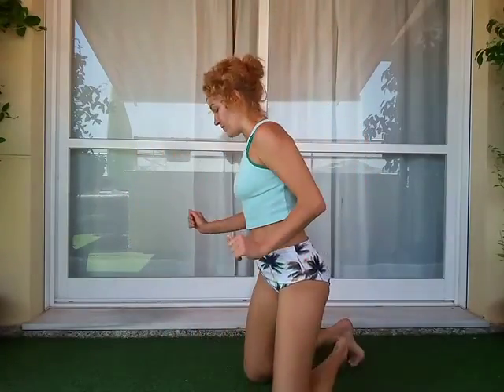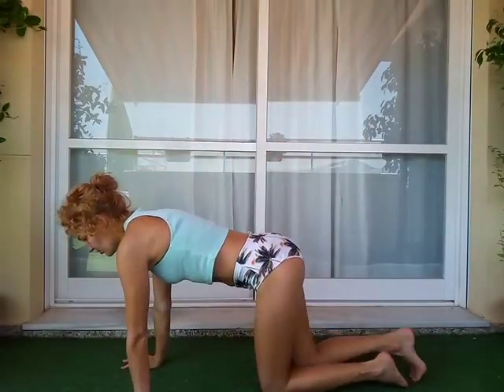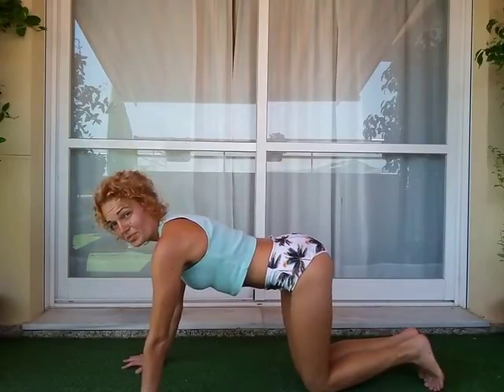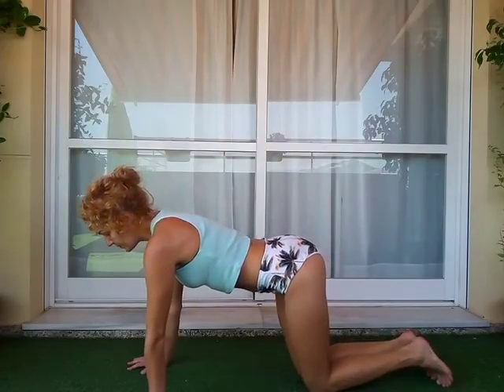Good morning, dear yogis! Let's continue doing our exercises and add some new things to our Ashtanga Namaskara pose. Please try to do it really carefully, because as I told you yesterday, it should be fixed on your spine and all parts of your body — it is a hard position.